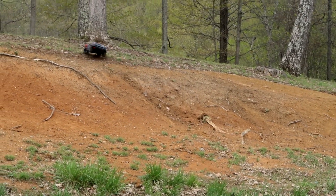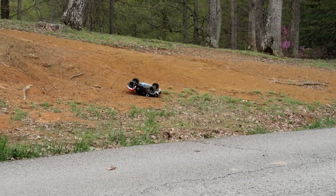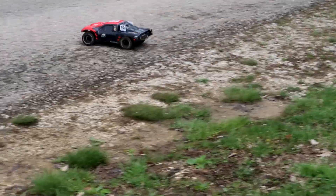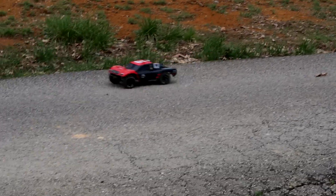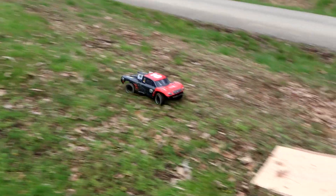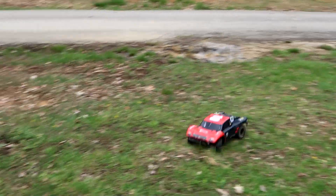I want to hit that water so bad, but I'm going to pass because I really like this truck and I don't want to tear anything up permanently today. I already hit water, but that's a lot more water. I rolled it. I want to hit this ramp a little bit more. Everything's a little bit wet. Remember, this is just 2-cell power right now — we opted out of 3-cell for the bashing. I'm just going to hit it a little slower and see if I can get all four wheels on the ground. Just nice and slow — juiced it right at the end.